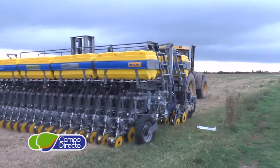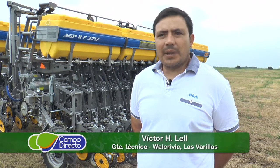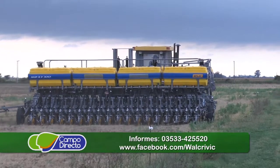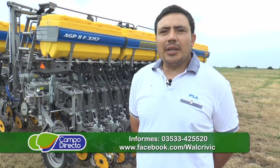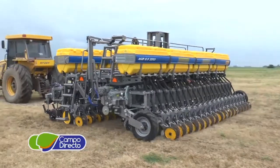En el concesionario tenemos la parte de venta, servicio técnico y a la vez reparación. Reparamos sembradoras y tenemos repuesto, toda la línea de repuesto completa, original y de plaza. Si hay algún repuesto que no tengamos en stock, se consigue dentro de las 24 horas. El concesionario está ubicado en ruta 13 esquina Cura Brochero en la entrada de la ciudad de Las Varillas, y abarcamos una zona de 100 kilómetros alrededor.